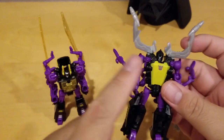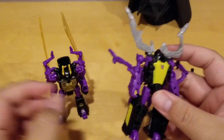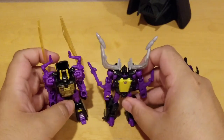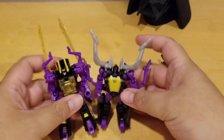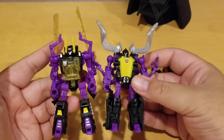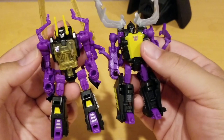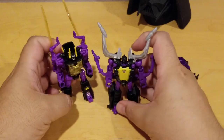Kickback came out during the Power of the Primes line and Shrapnel came out later during the Return of the Titans Transformers line, so they're both legend class but different sizes — you can see here he's a little bit shorter, but he's the leader. I wish they could make them a similar size. Also the yellow color is different between the two. I wish they made it the same yellow so they look like part of the same team.